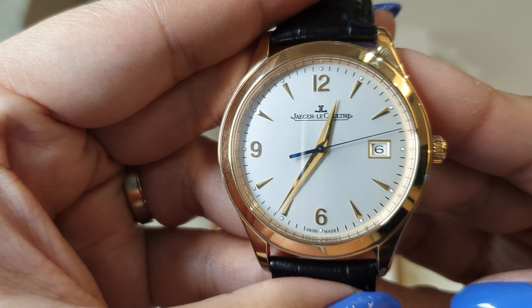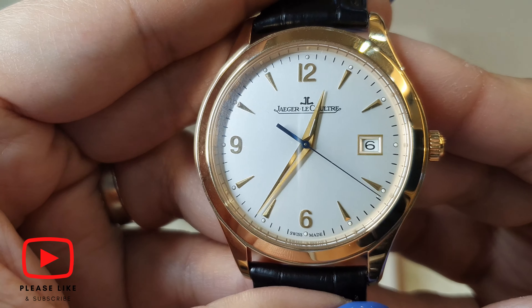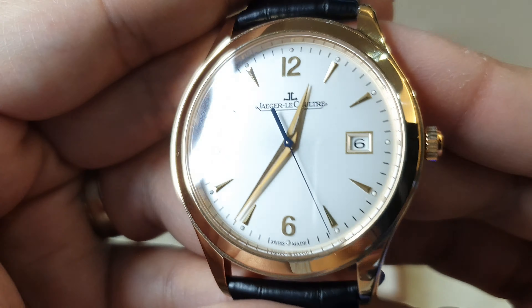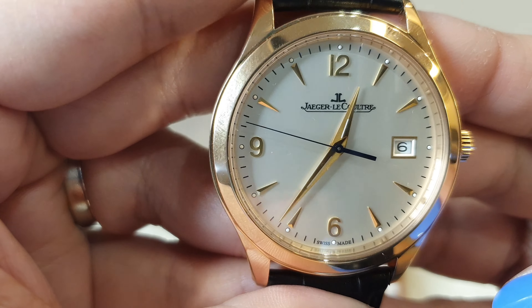Most JLC watches nowadays come with dials with long slim indices, but I particularly prefer the mix of sticks and Arabic numerals on this one. Of course the hands are the Dauphin hands — you can see they're folded. One side is brushed and the other side is polished. So masterfully crafted.